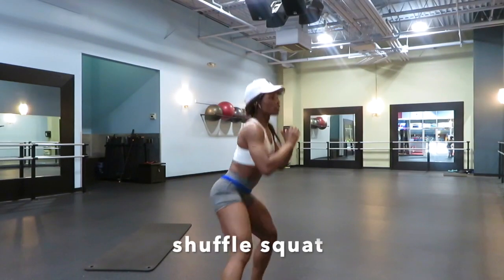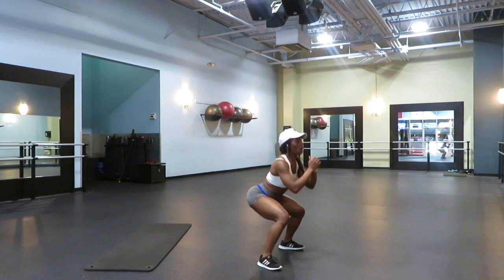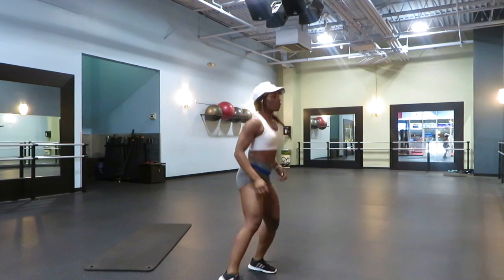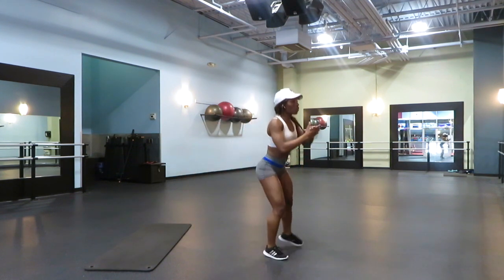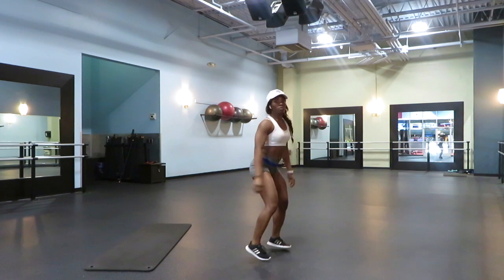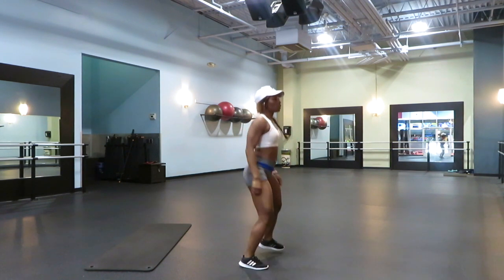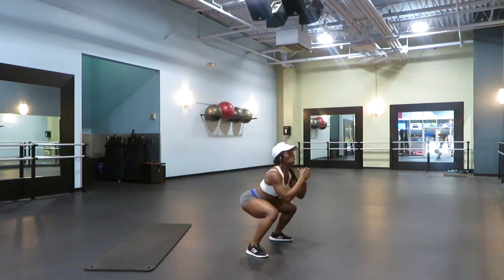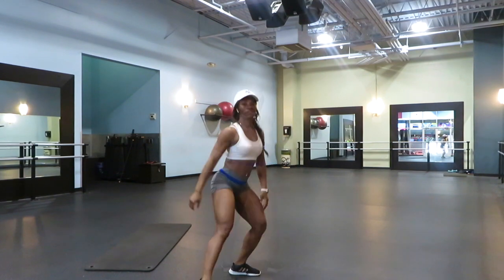Next exercise is called shuffle and squat. We're just gonna add a little cardio to our workout. You're gonna shuffle three steps to the right, squat, shuffle three steps to the left, squat, and just repeat this for about 10 to 15 steps or repetitions. It doesn't matter how much you do, it's just as many as you can. Just remember that it is important to keep your form in mind at all times.